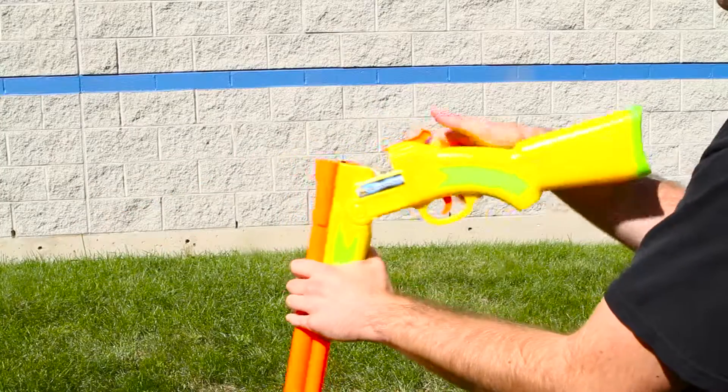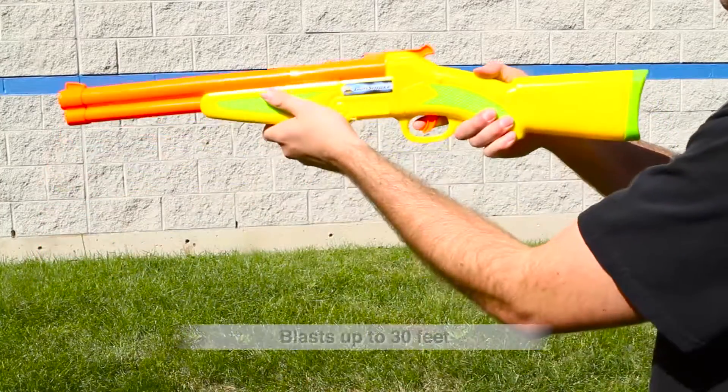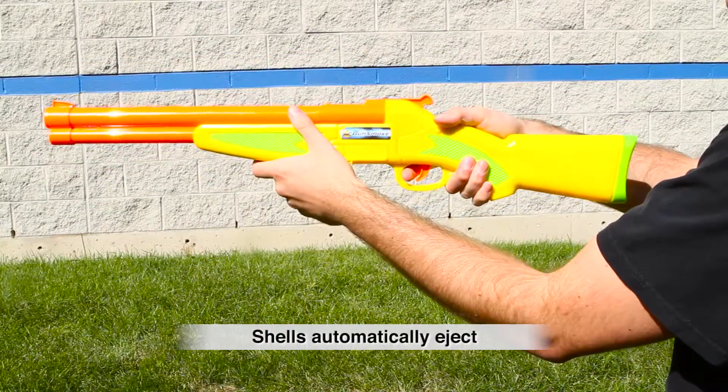Take aim and pull the trigger to hit your target up to 30 feet away. Eject your shells as the barrel smokes to reload your blaster.